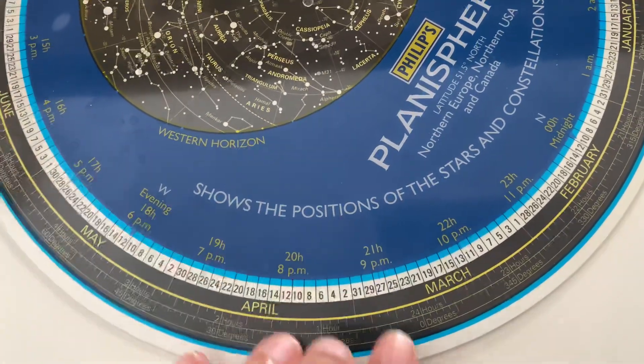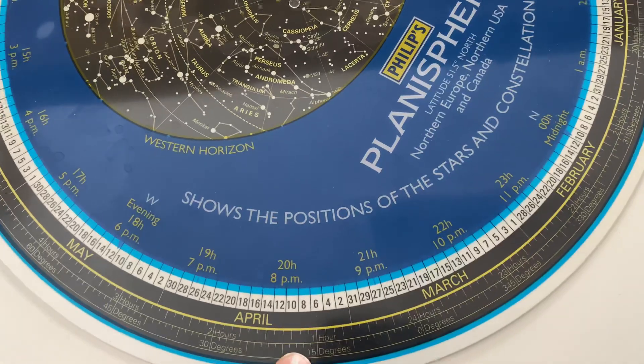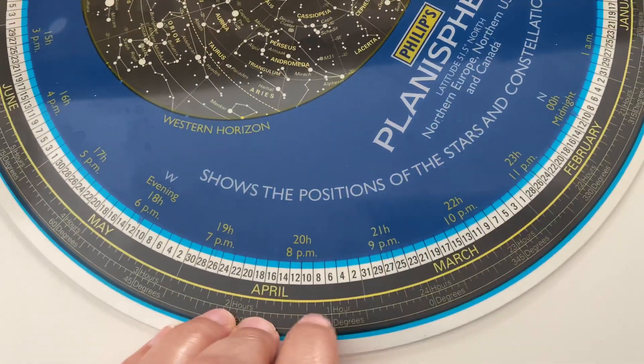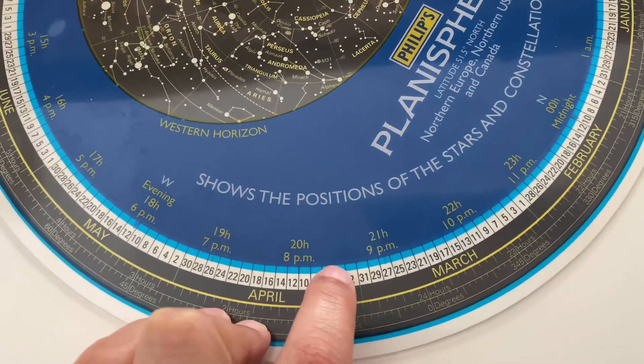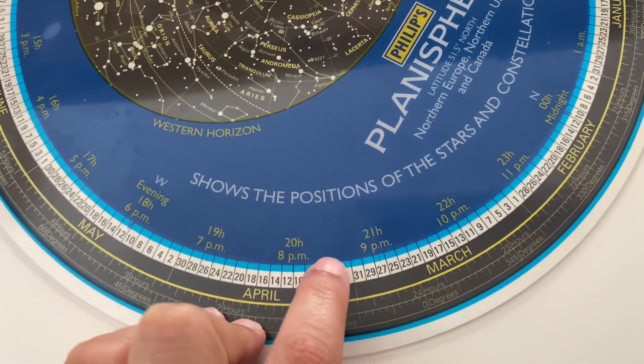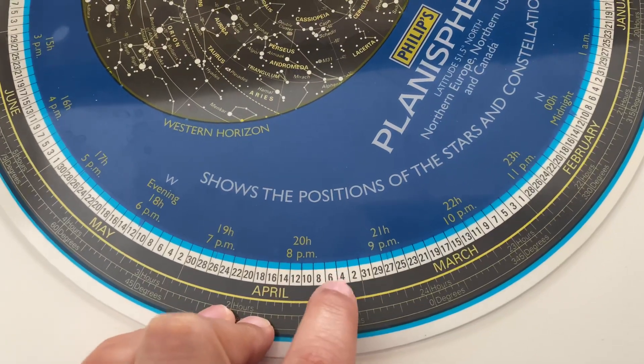Once you've got your planisphere aligned correctly for the date and time — you can see here it's the 5th of April and more or less half past 8. There's no notch for 8:30, but we're going to eyeball it and it should be fine.